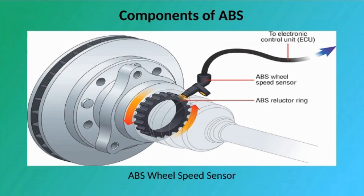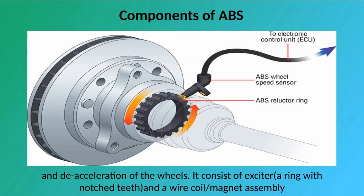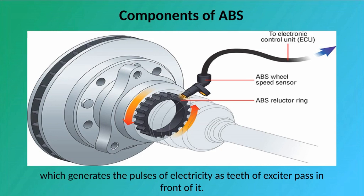Components of ABS — Speed Sensor: The purpose of the speed sensor is to monitor the speed of each wheel and then to determine the acceleration and deceleration of the wheels. It consists of an exciter — a ring with notched teeth — and a wire coil and magnet assembly which generates pulses of electricity as teeth of the exciter pass in front of it.